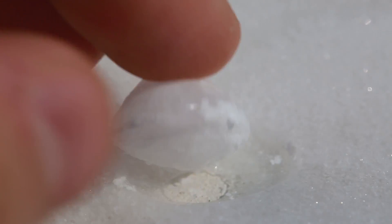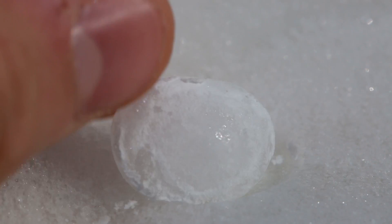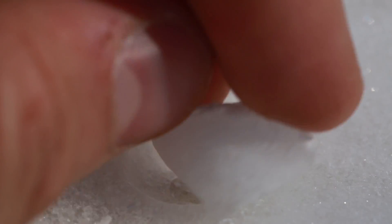Look how it froze — you see how the bottom is flat, but the top is pointing out. So cool. Let's try this one more time.